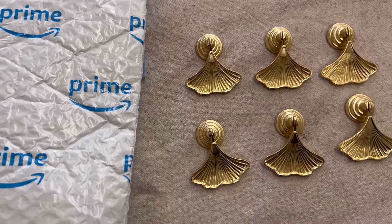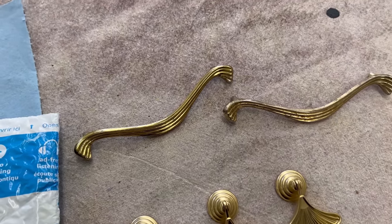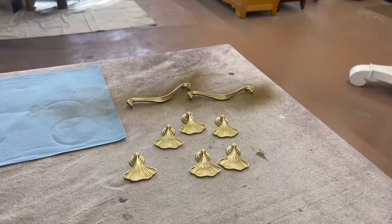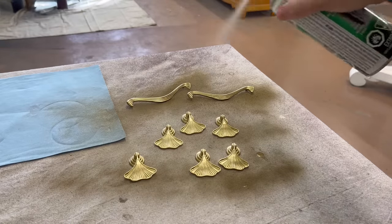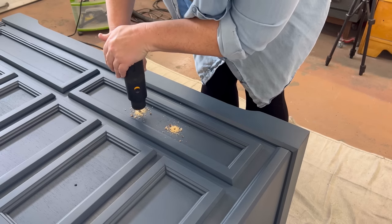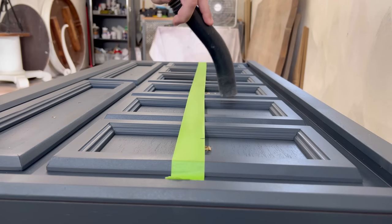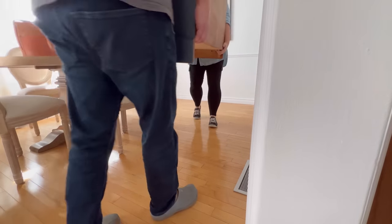These new ginkgo leaf drop pulls are from Amazon and I think they match really well with the handles that I salvaged from another trash find a few weeks ago. The color isn't quite the same, so I just gave them a really quick spray of this gold Rust-Oleum spray paint to make them match a little bit better.